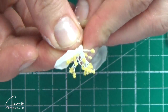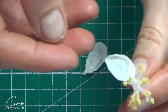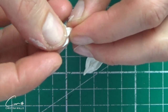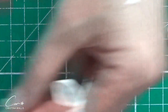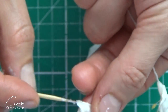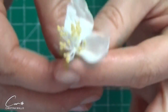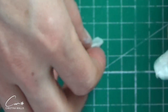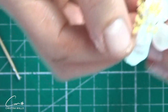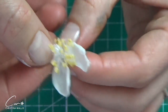Now we're going to start attaching all the petals. If they're not wired — for cold porcelain you really wouldn't need them wired, and for sugar it might be beneficial. Try to attach them in the way that you like; give them some movement by twisting your petals and attaching them — say three slightly lower and two on top, or the other way around. There isn't any particular order. Making the bottom of each petal slightly pointy and thinner does add to a beautiful, elegant finish for this kind of flower.